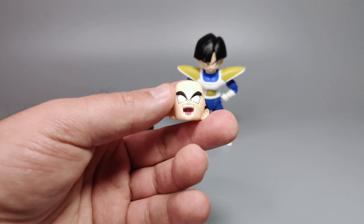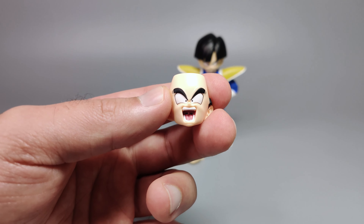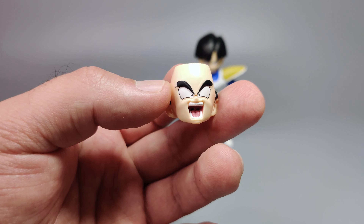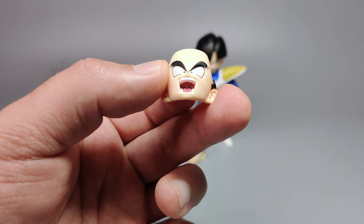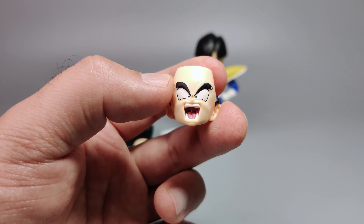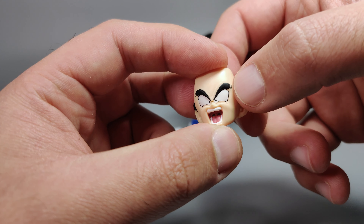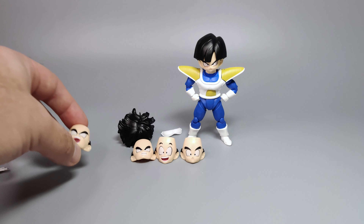Gohan comes with quite a few different face plates, which is really great. He has a massive forehead without the hair covering it. The face plates are labeled A through E on the reverse side so you won't mix them up. The sculpts are all really top-tier — eyebrows, eyes, nose, mouth all look great. The open-mouth yelling face in particular is very well done with visible tongue and teeth detail.